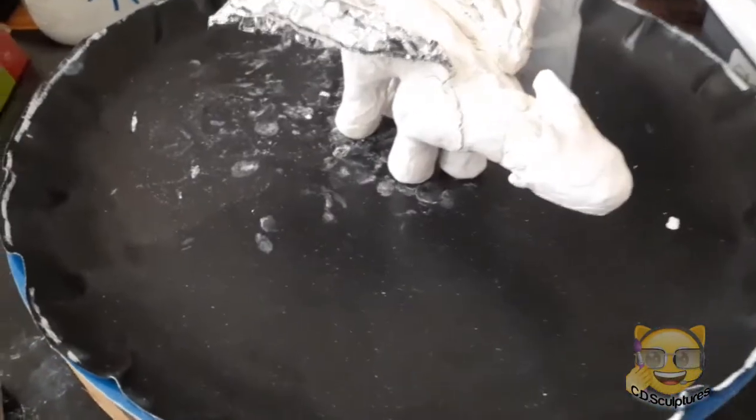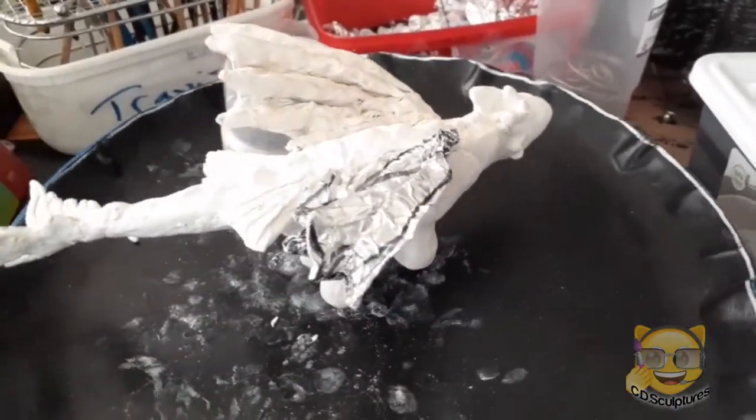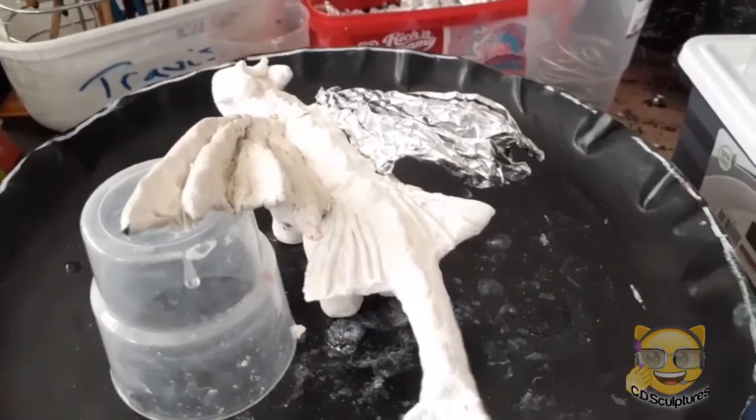I don't know if you can see, it's got a lot of cracks in it. And I have to do the wing, fix the cracks, and then I can paint it.